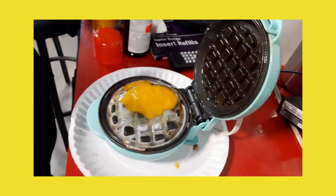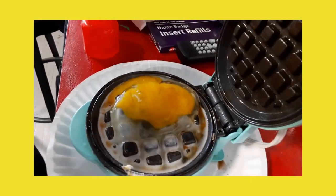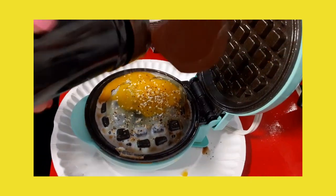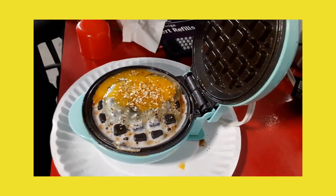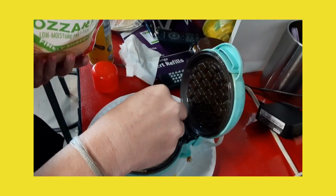Then I put my seasoning on. Today we are using the Dublin seasoning from Dublin, Michigan up north — famous for their jerky. It's an everything seasoning. Put a sprinkle of your favorite cheese, or if you like veggies, now's the time to add them.